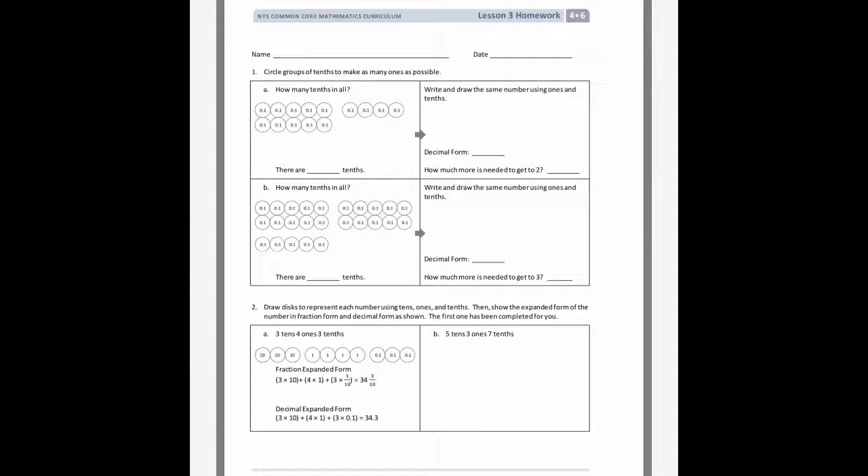Hey guys, I'm going to help you out with Lesson 3's homework. Let's go ahead and look at this first one. It says circle groups of tenths to make as many ones as possible. Let's look down at these place value disks. Here's one group of ten tenths, which will be the same as one.